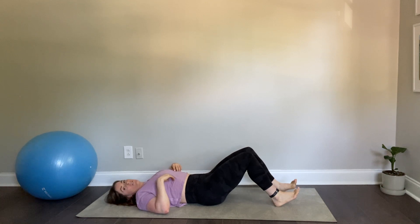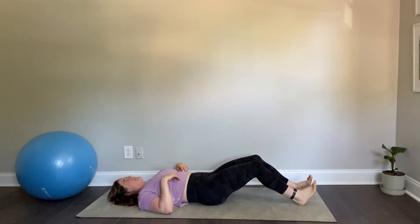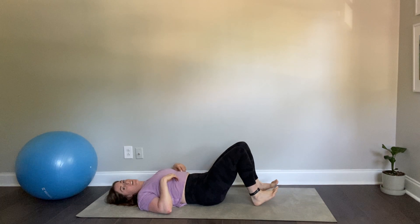You can also do it from different angles — you can bring it down a little bit further and go there, and you can even do it a little bit closer.